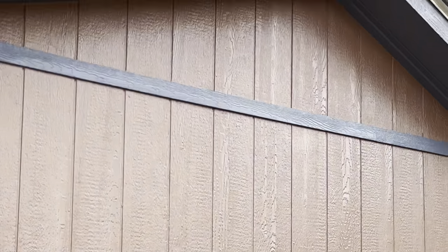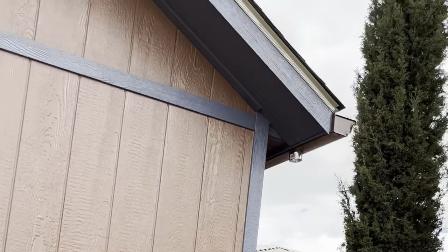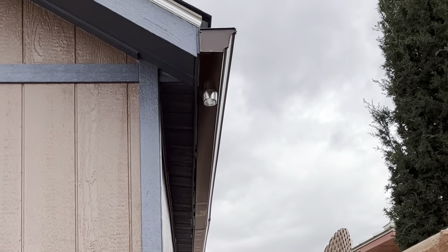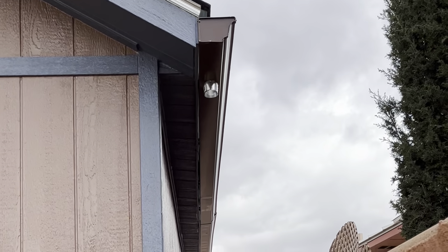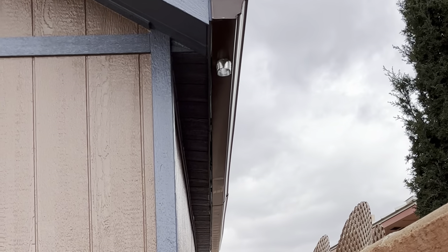Let's see where the progress is right now in this tight area. Oh my goodness — he already put the gutter up. I was hoping to catch him in action.